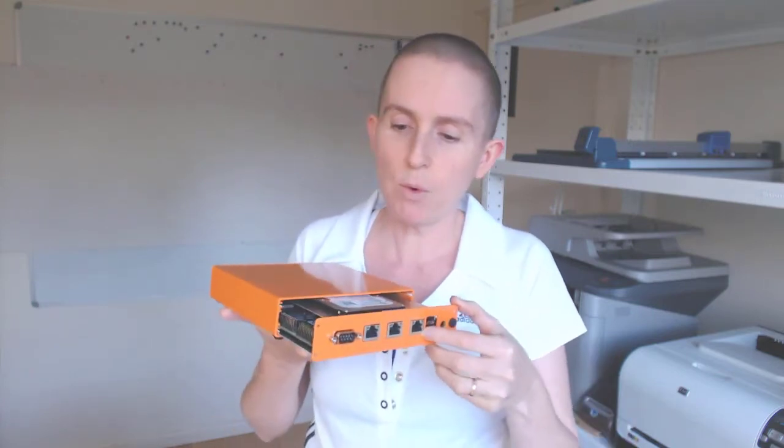Number three, even though this case is compact there's space in there for everything that you need. In this case you can see we've got the board in there and we've got a hard drive installed as well. So it's compact on the outside and roomy on the inside, a little bit like the TARDIS.